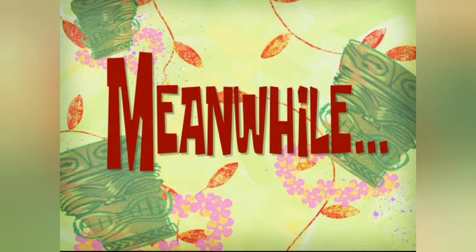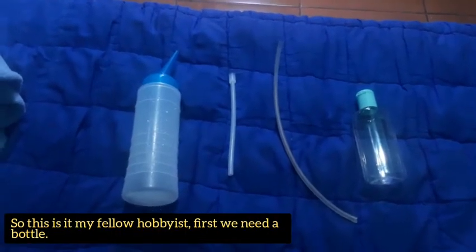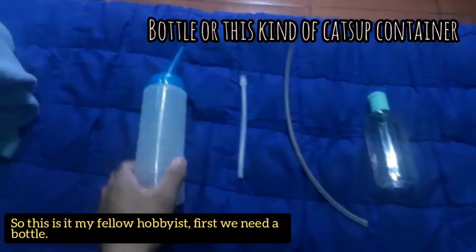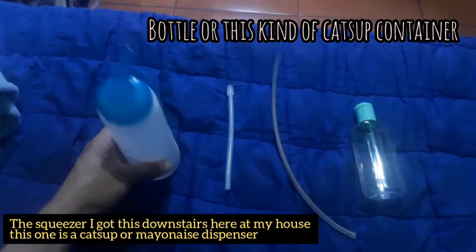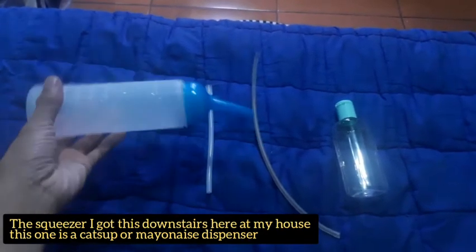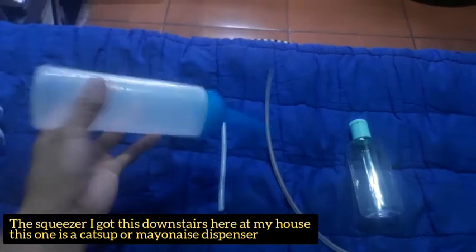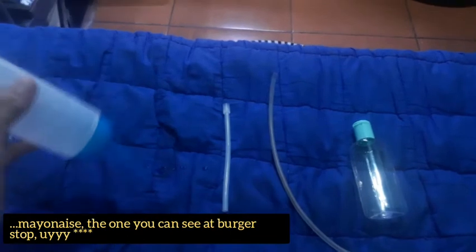Meanwhile. So, ito na mga kabisyo. Ang unang nating kakailanganin ay yung bote natin — yung pigaan. Nakuha ko ito sa baba sa amin. Ano ito? Lagahan ito ng ketchup o mayonnaise — yung mga nakikita nyo sa mga nagtitinda ng burger.